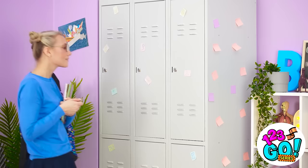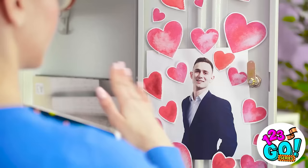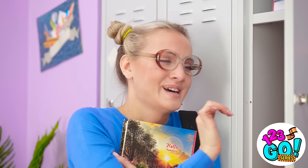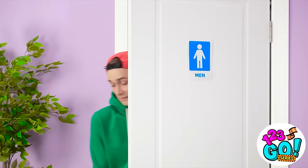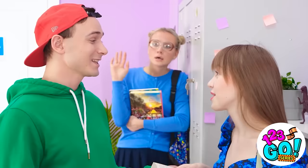Better get to class. I'd better grab a few things from my locker, and it gives me a chance to see this handsome face. Wow. Just look at those eyes. He's perfect. I've gotta go, my love. Huh? Whoa. It's actually Jared. He's so close.